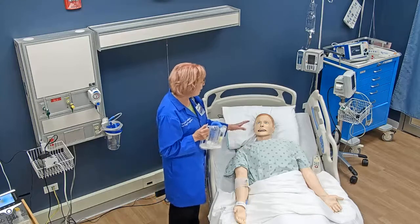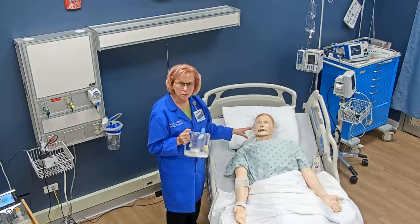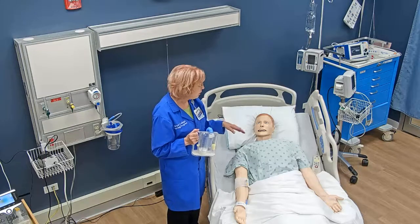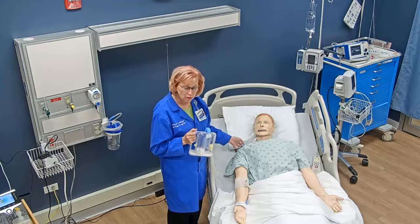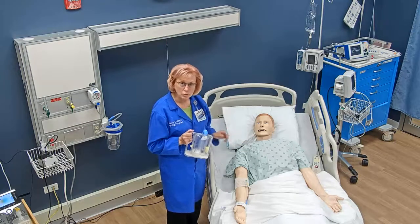I start off by assessing his ability to learn. Is he awake, alert, and appropriate? Is he not in any respiratory distress? He is calm. His breathing is okay right now, so he's ready to learn.